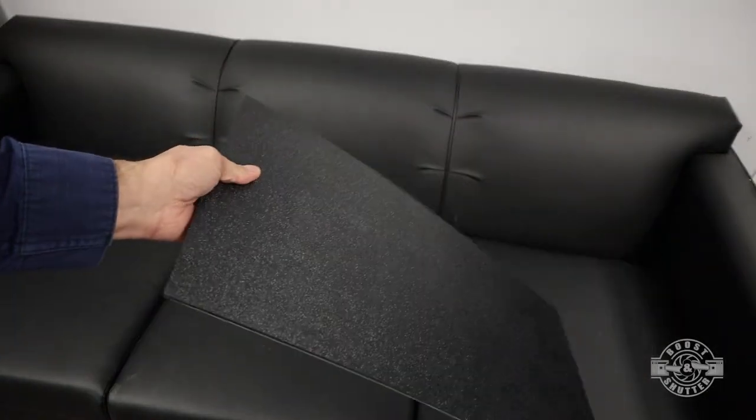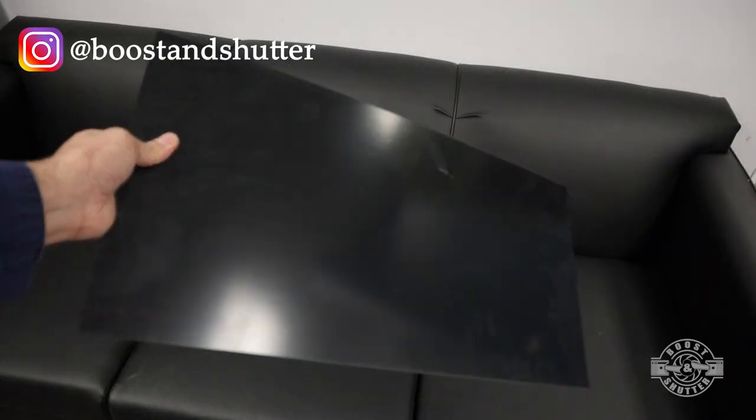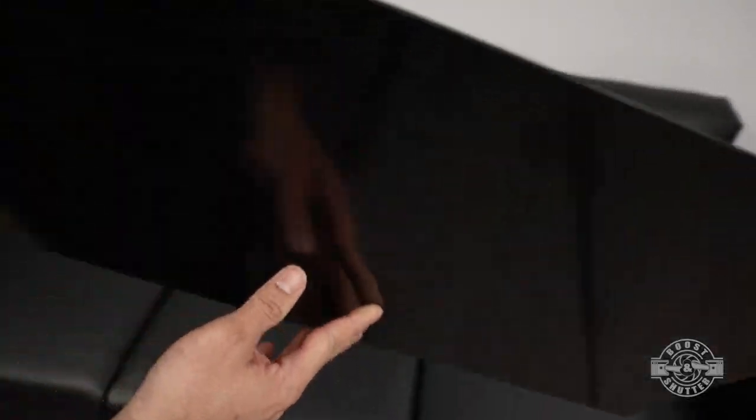The amps will be sitting on top of this ABS plastic sheet. You can get them in just about any size or thickness that you need, but this particular one is an eighth of an inch thick and 12 by 24 inches in size. These are super easy to work with and they're pretty cheap as well. By the way, check out the video description for links to the stuff you see me using and the components I installed.